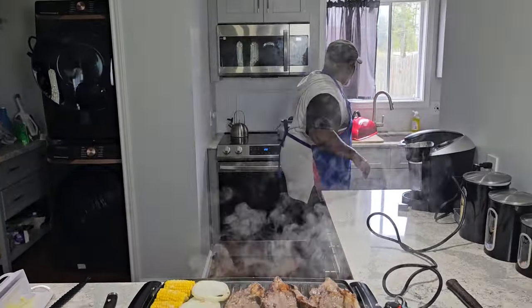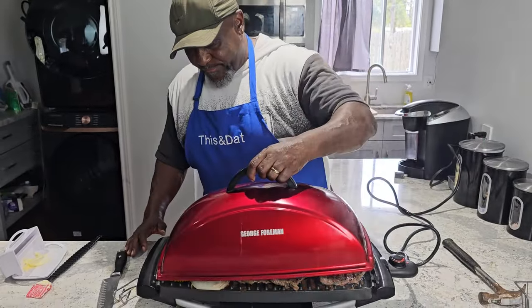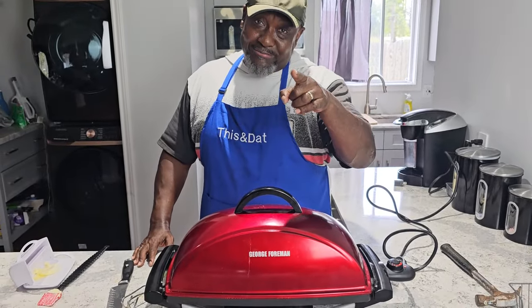Put the lid back on, let that cook for about another six or seven minutes. Then we'll take it and put the onions underneath and let the steaks finish. Alright fam, we'll see y'all. For me it'll be about seven minutes — for y'all it'll be about two seconds.